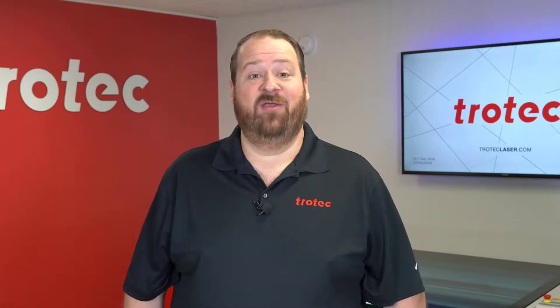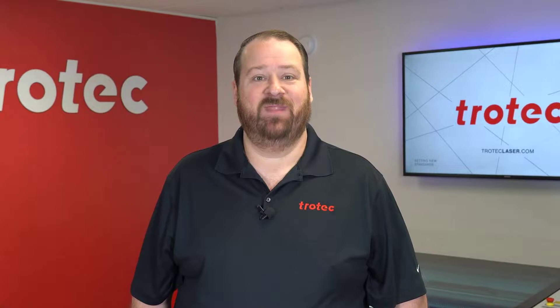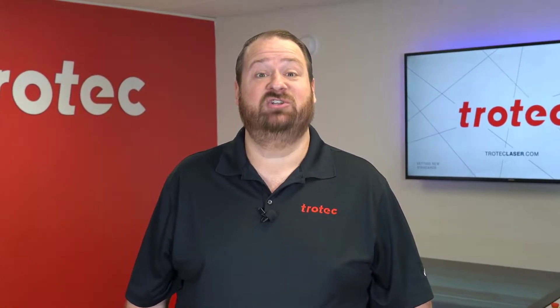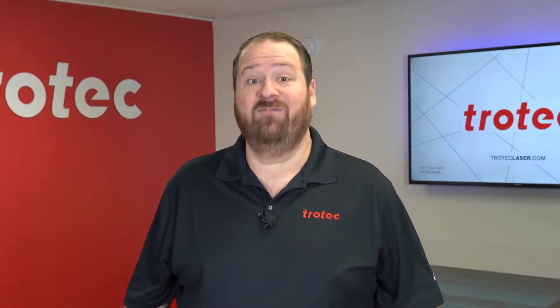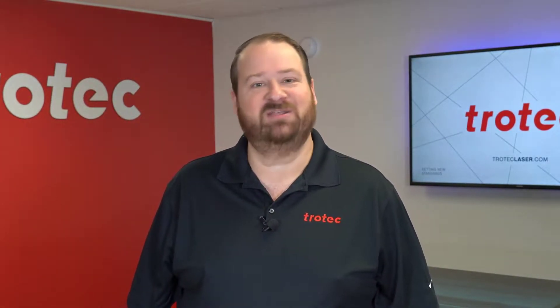Hey everyone, Laser Dave here again from Trotec Laser to show you yet another laser hack. This laser hack is designed to drastically improve the productivity when engraving the popular vacuum insulated tumblers on your rotary. Let me show you what I mean.